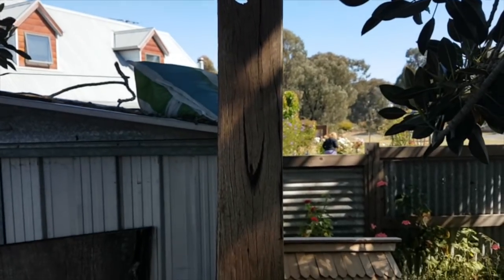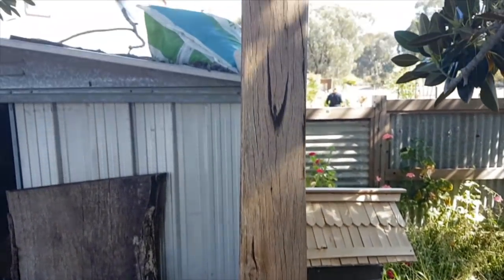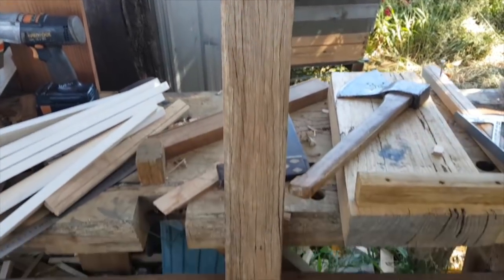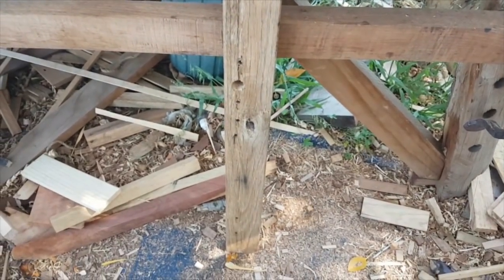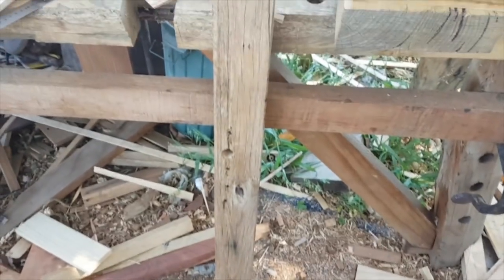So this bit of wood was a tool rest, or part of how I was storing my tools while I was using them on the bench, but it just didn't work properly the way I had it set up. So I took it off a while ago and I'm going to make some changes to it and then put it back onto the bench.